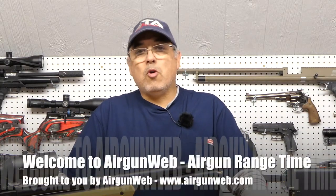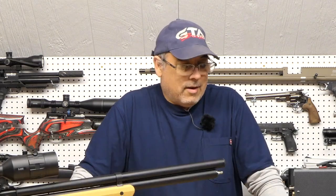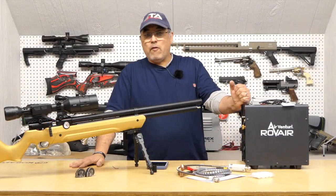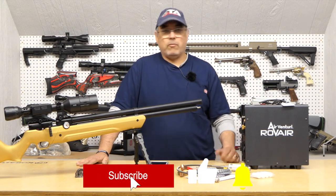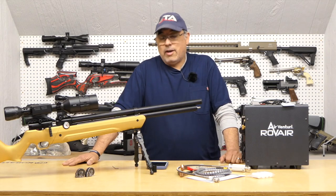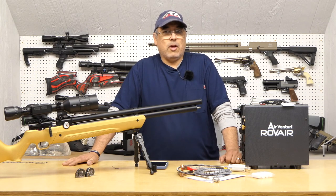Hey there everybody, my name is Rakuta here with Airgun Web, your home for old school airgun reviews and where we tell you the facts, not fluff. Today we're going to be here in the studio and I'm super pumped to be back here again. It's been a while and I miss being in here. It gives us the opportunity to do videos like this. We've got a couple cool products here on the table, one of which is the new Airventuri Rove Air. We're going to do this video — let's get started.